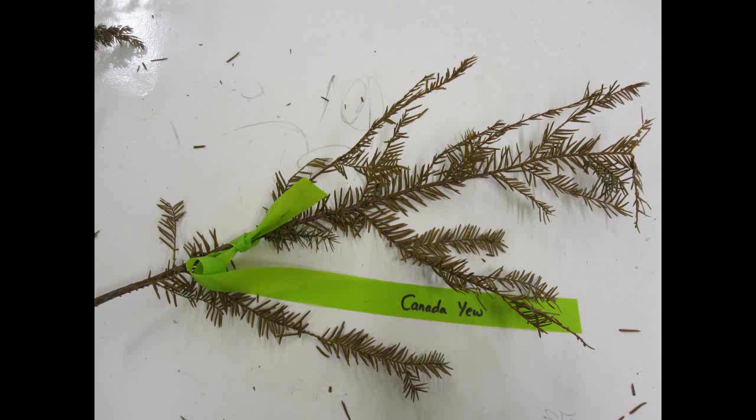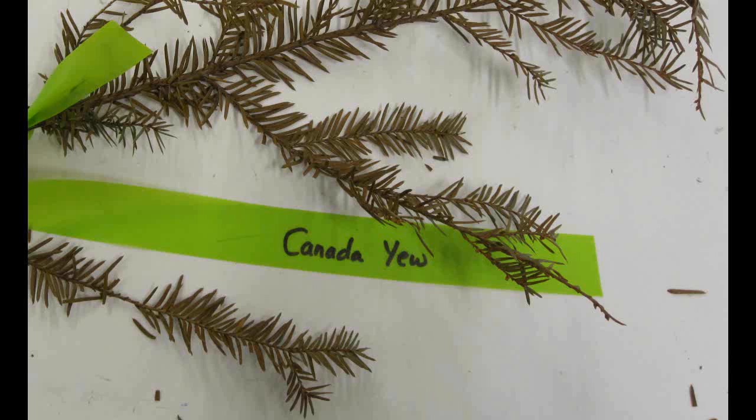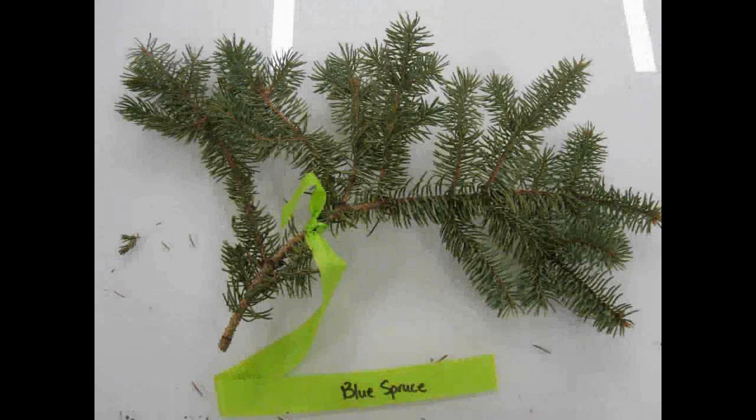Canada Yew, Taxus canadensis. The leaves are one to three centimeters long and one to three millimeters wide. They are dark green in color, with the apex narrowing to a sharp tip. The leaves form a spiral around the stem. They are flat and flexible.